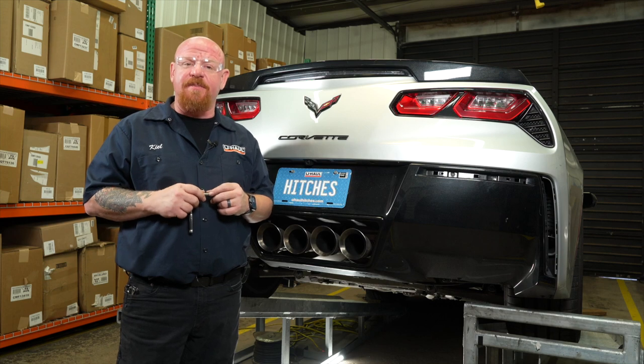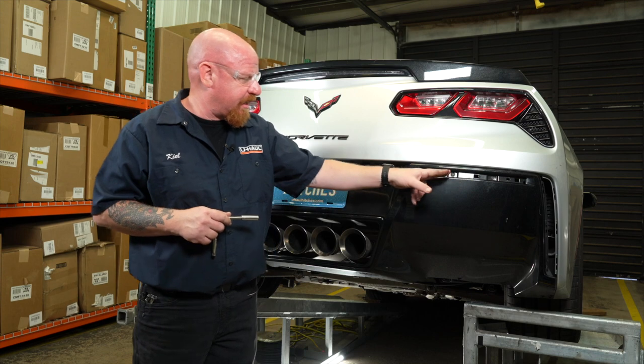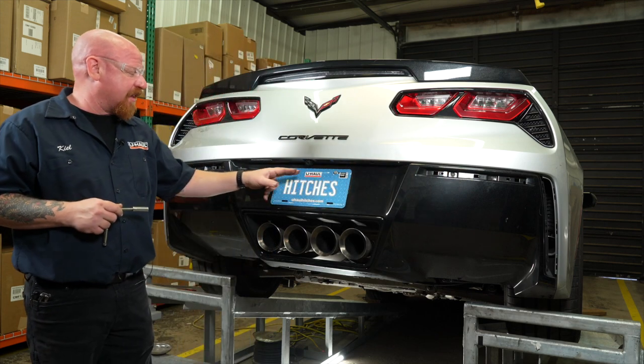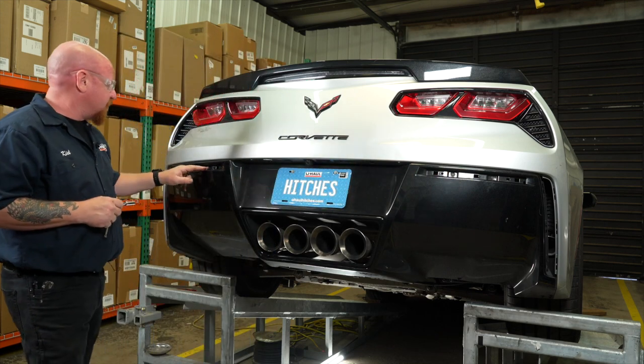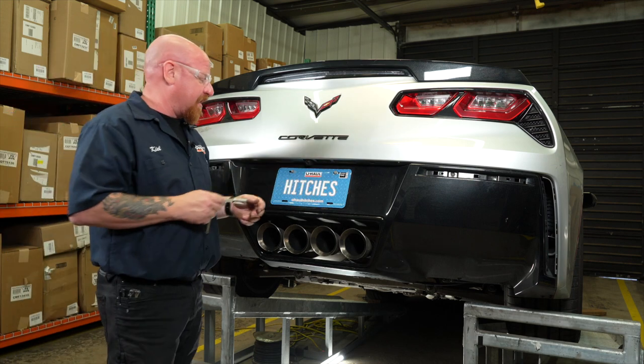Our next step is going to be to remove six 10-millimeter bolts. We've got one here, here, two behind the license plate, and two on the other side. We'll start by removing our license plate bolts here at the top.